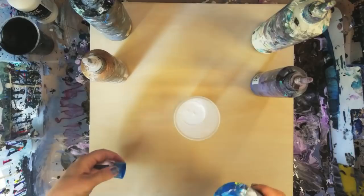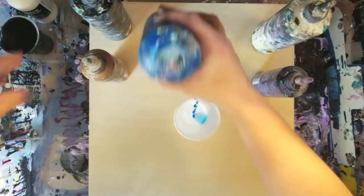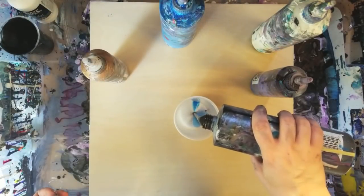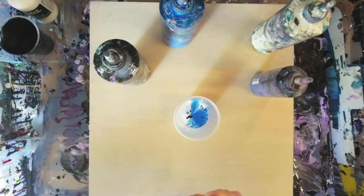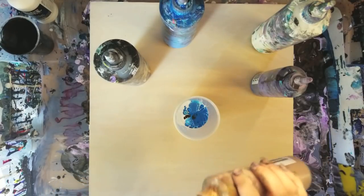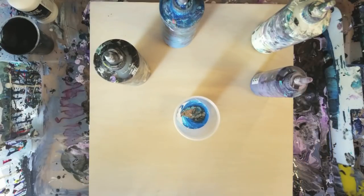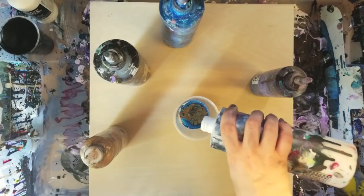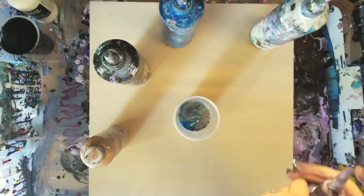I'm doing this on 16x16 wood, and by the way, I put a coat of clear gesso on there. It looks like it has nothing on there, but it's got clear gesso. These are pretty much all the Artist Loft Flow acrylics, except this is the Deco Art Metallics Antique Bronze. I'm going to put a little bit of that because it does tend to create some crazy cells — hopefully that doesn't entirely take over the painting. And then I've got purple here.